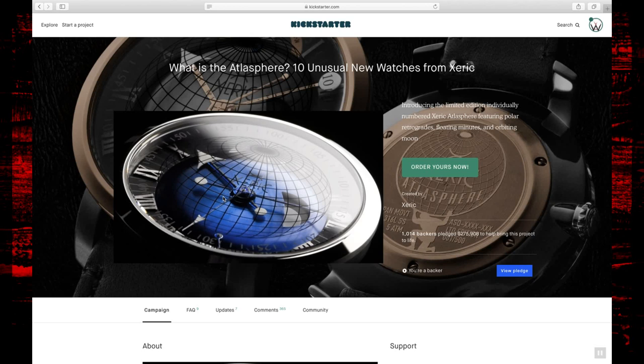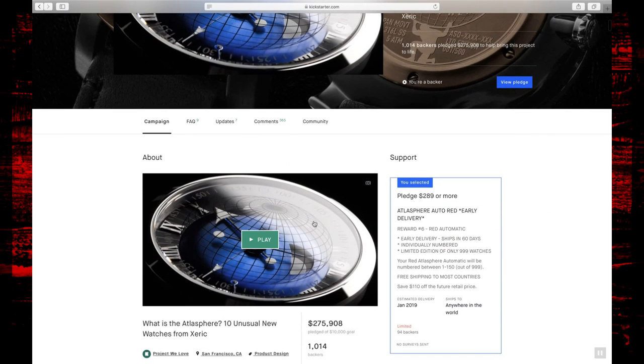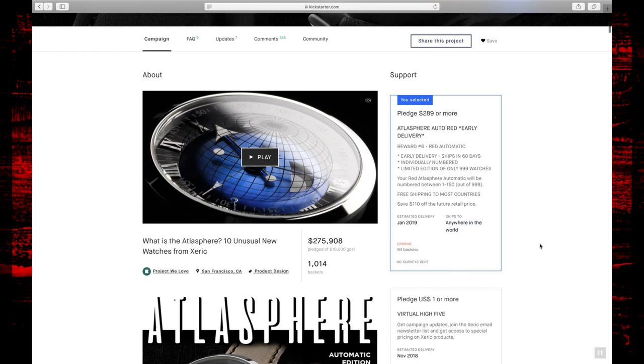If we jump over to Kickstarter for just a second — I'm logged into my Kickstarter profile and we're on the Atlasphere's page. $289 is what I paid for this Xeric Atlasphere, and I selected the red automatic. You can see that right there. This campaign finished up right around November 2018 with an estimated delivery date of January 2019.